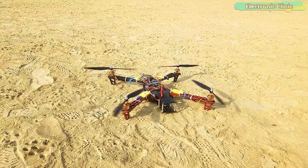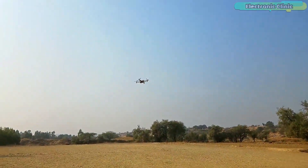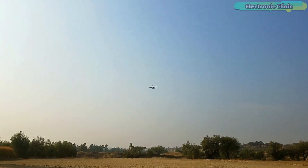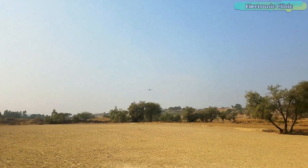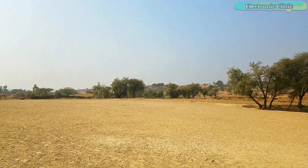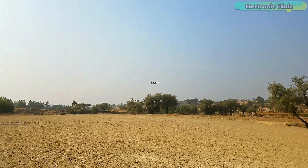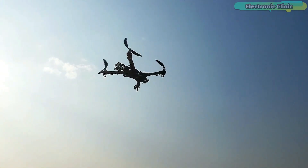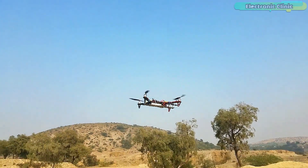Here is my drone's first flight test after the PID tuning. It really improved the performance — I don't see any drifting on the roll, yaw, and pitch axis. Most of the vibrations are gone. Some vibration remains which is due to the low-quality propellers, frame, ESCs and motors.